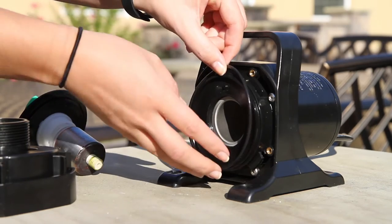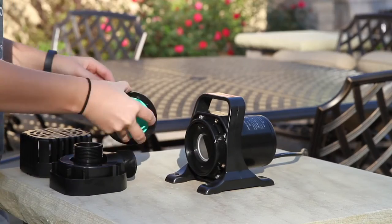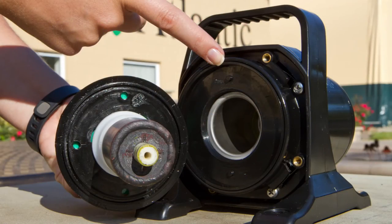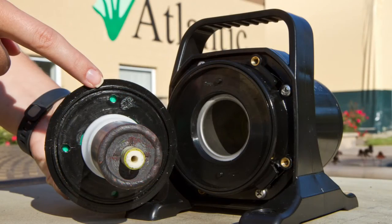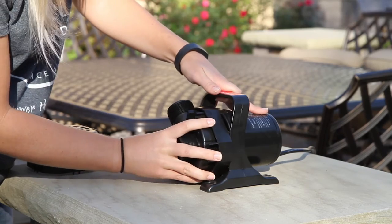After cleaning, replace the o-ring and push the rotor back inside the pump body. When putting the rotor back into the pump, make sure the two notches on the pump body and the rotor line up. Place the volute on and tighten one quarter turn clockwise.